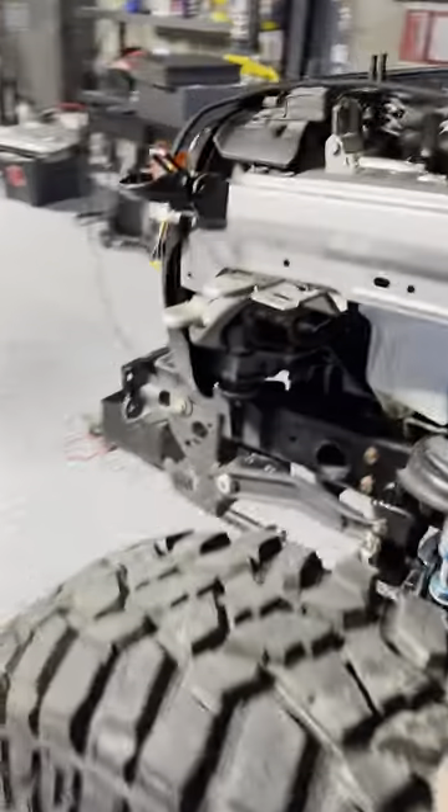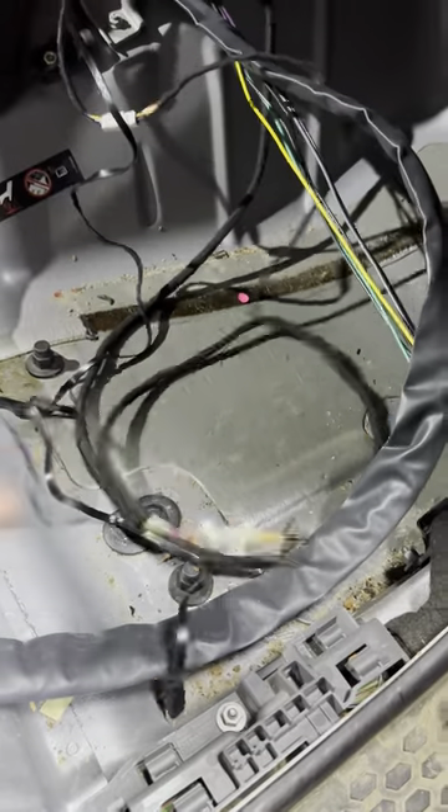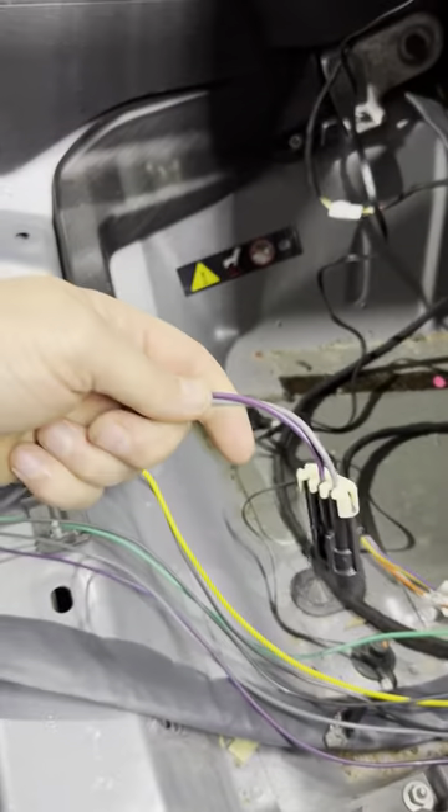On top of having inputs here, you have inputs on the inside, just like the factory aux switch box comes with. Once all this is cleaned up, I'll be using these to run the solenoids, which is through an extension harness that I bought from Expedition. So this is my front rear locker extension harness, and this I need to rewire to turn the pump on.